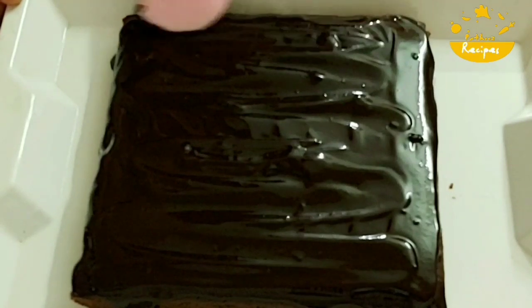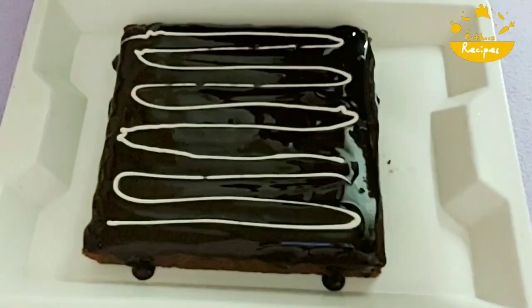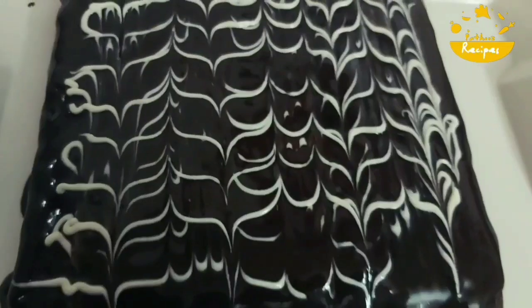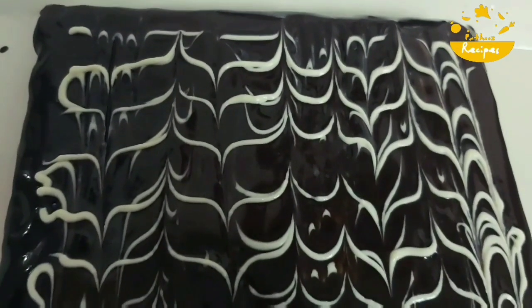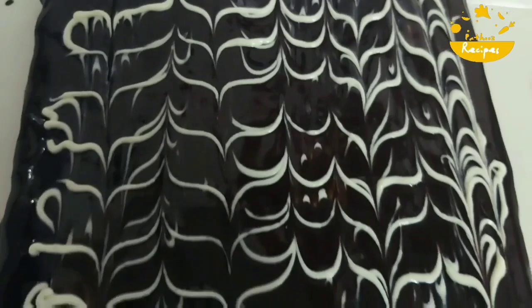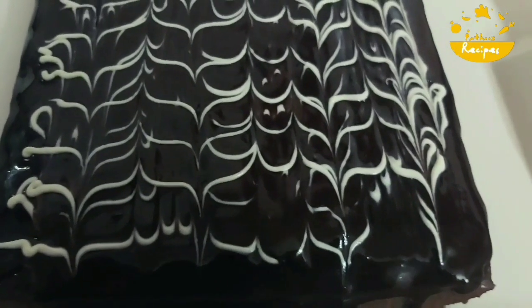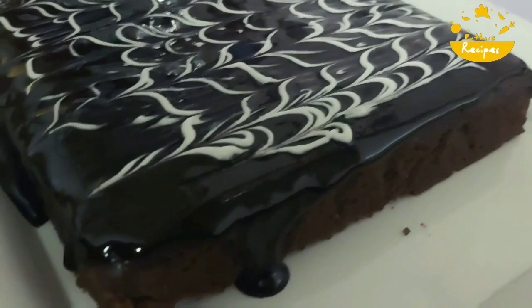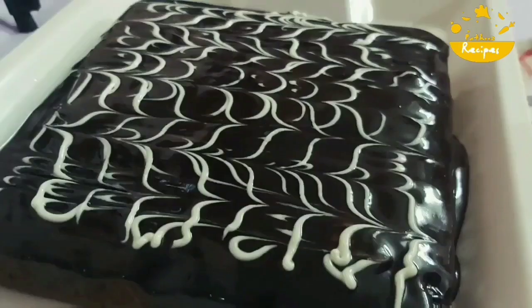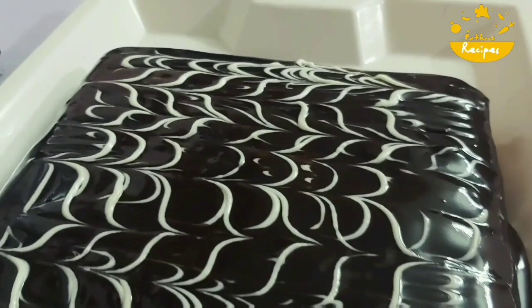We will keep the almond decoration on the sides. I will decorate with white chocolate. Please like and share with your friends and family. Please comment. Thank you for watching.